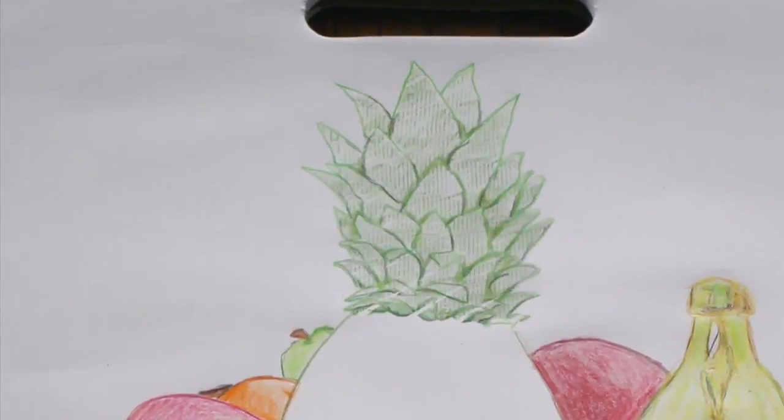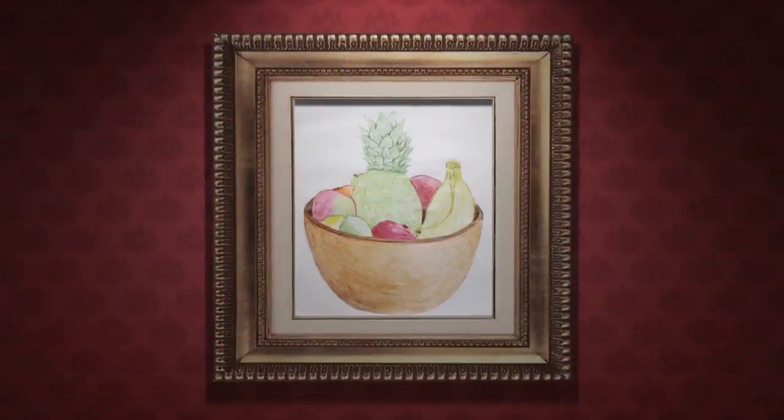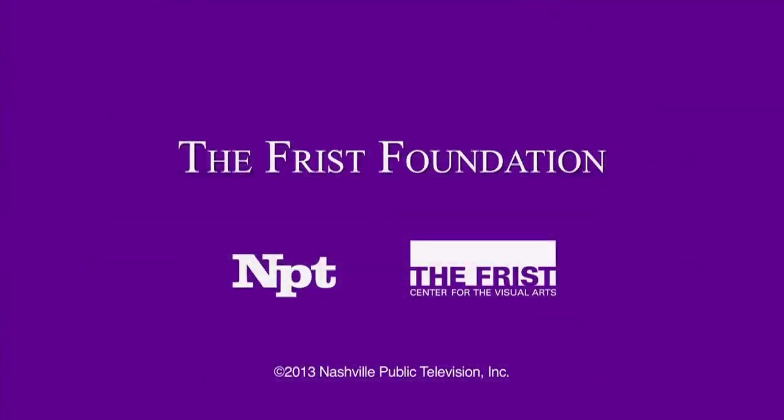Artists use texture to show your eyes how something might feel to your hands. Not bad. And now you know that art is all around you. For more activities and how you can share the art around you, visit us online at fristkids.org. This ArtQuest is made possible by the generous support of the Frist Foundation.